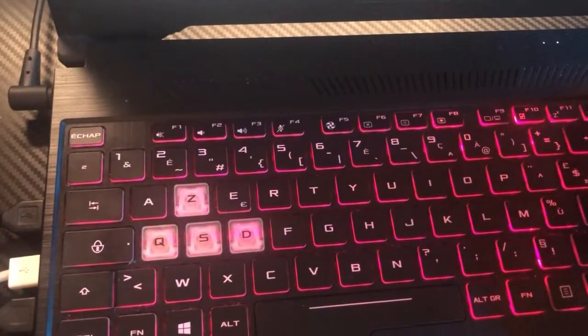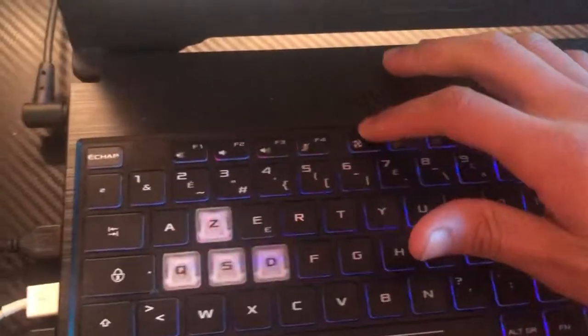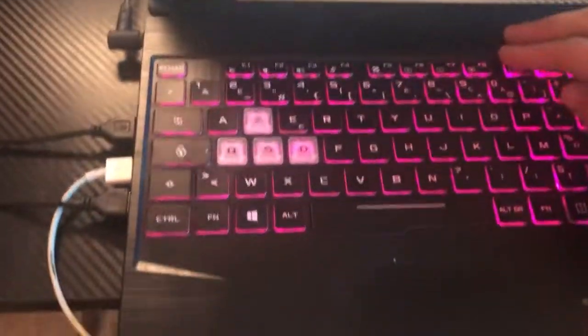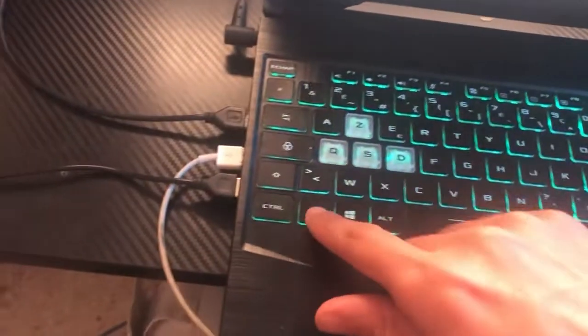Just search for the keyboard light symbol in the top — it could be on F10 or F5. For Mac users, you have to click on F5 alone — don't click Fn, just click F5. I hope this video helps — if it does, leave a like.